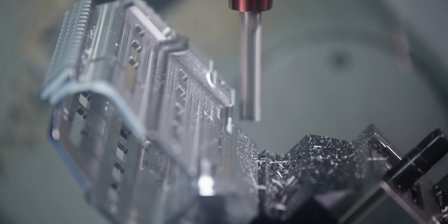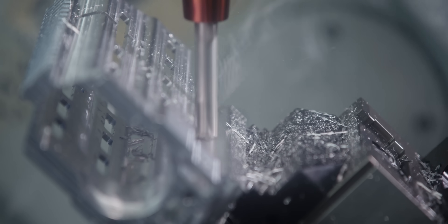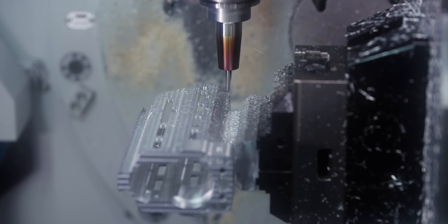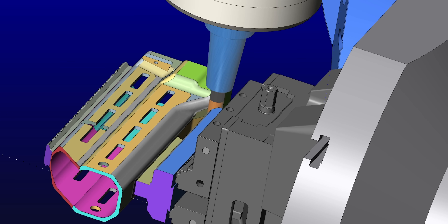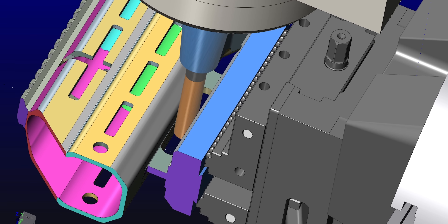We've left that material on here this whole time to make sure we have rigidity in the part when we're finishing everything on the top. But we're not going to take it all the way down — we're going to leave some there to keep it rigid for when we finish this angled wall, taking it down in certain sections so we still have rigidity but get this entire back wall finished. Once we've roughed and finished as much as we can on the back wall, we're going to come in and make a slot in the center to reveal our two tabs. The only thing left to do is make those tabs to the thickness we need to break this thing off — I'm making it 30 thousandths thick. After that, op 2 is complete, and we've almost done this entire part all in one operation.